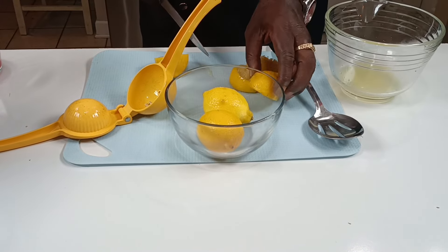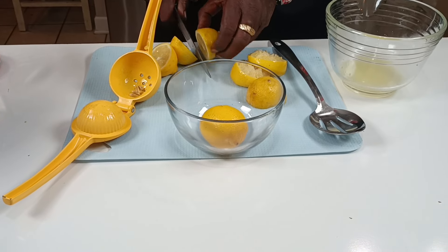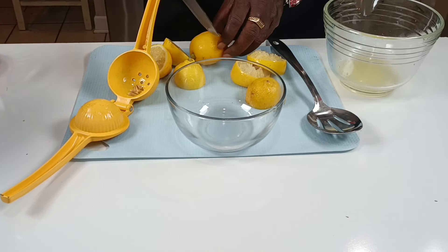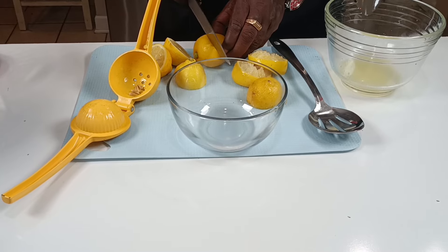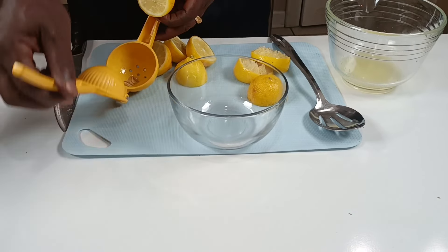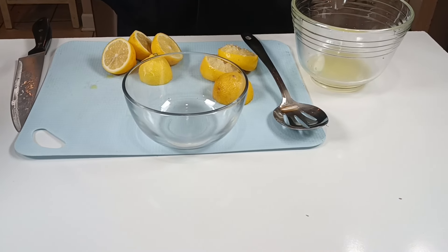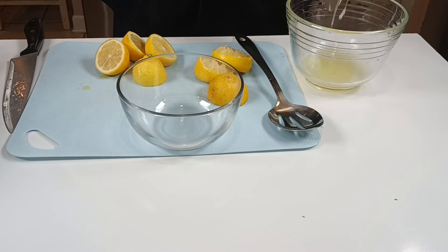Then we're going to pour it in. We're going to pour the lemon — we want all the juice out of it. And make sure you wash your produce when you get it. Wash your watermelon. Wash your lemons before you start squeezing and working with them.